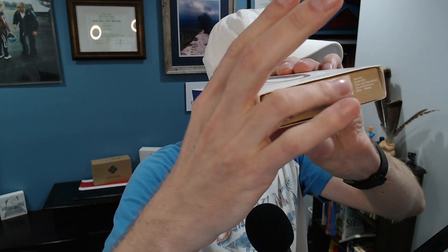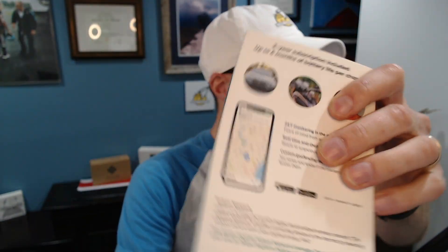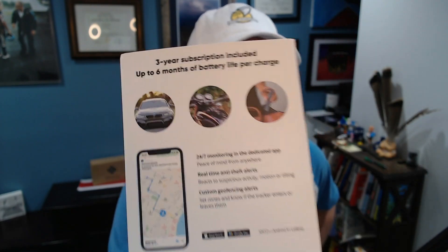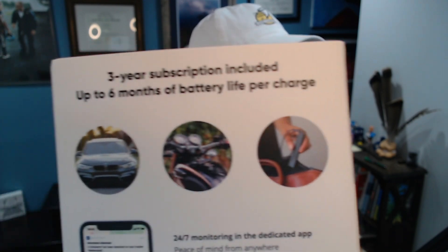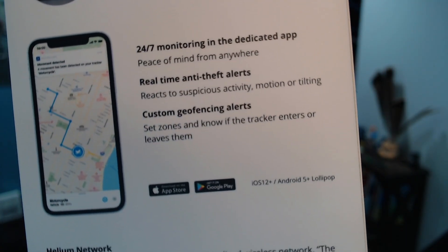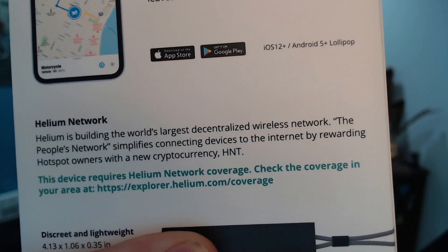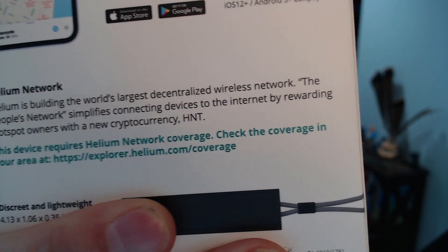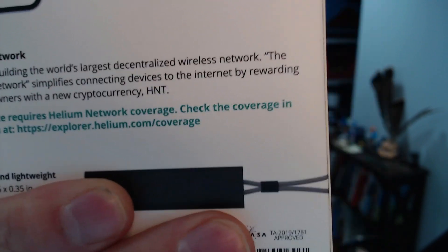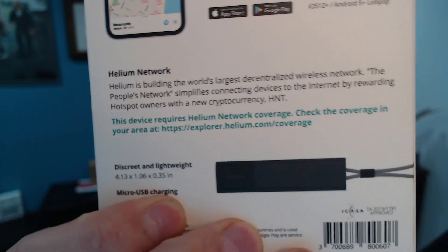I don't want to show the serial number just in case there's personal information that could be doxxed. There's some information on the back where they recommend things you can track. You can get monitoring from anywhere, and the big thing is the Helium network — this will help you mine HNT. If it's picked up by any Helium hotspot, some HNT comes across.